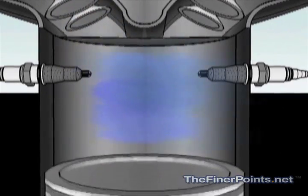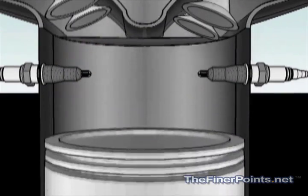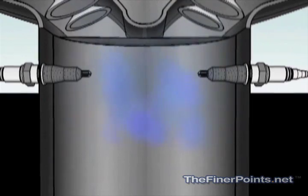Internal combustion is the process by which a mixture of fuel and air is burned in a chamber from which the power can be taken directly. And here's how it works.